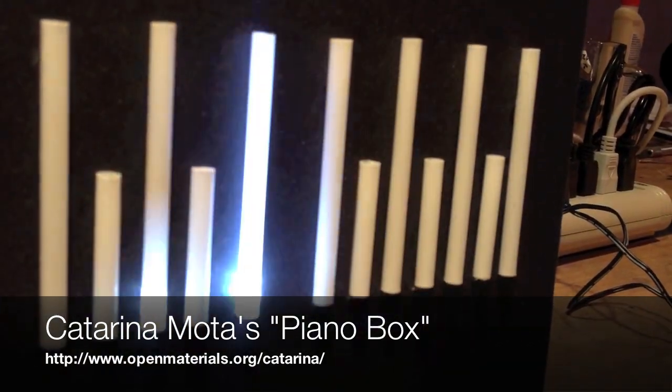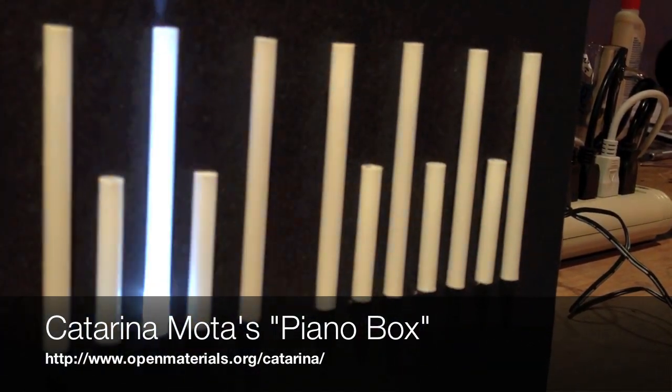Hi, I'm Eric Skiff. I'm at NYC Resistor with Katarina Mota and we are checking out her piano box. Hi, I'm Katarina Mota with NYC Resistor and this is my piano box.